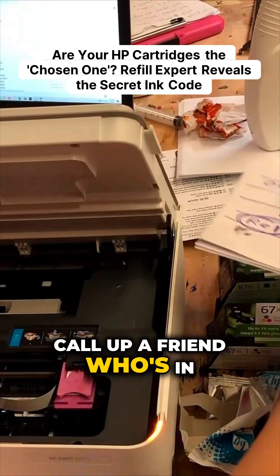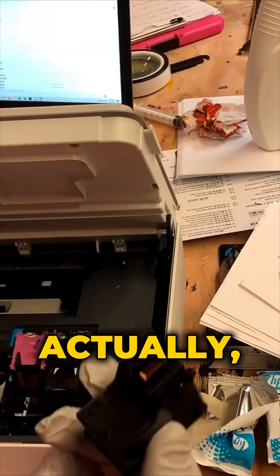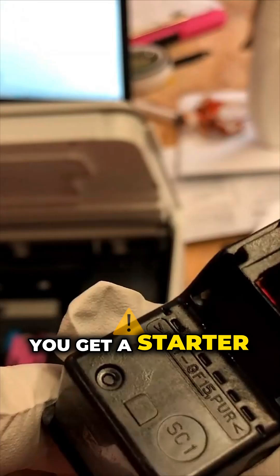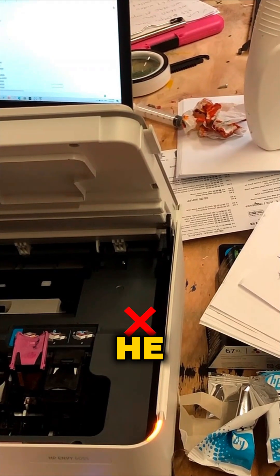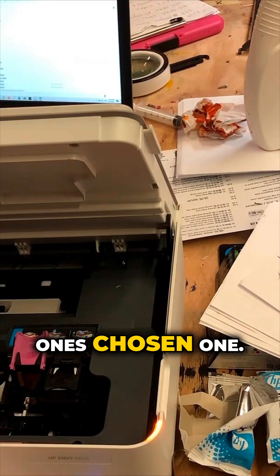I called up a friend who's in the refill business. What he told me is that the HP 67 is actually refillable. However, if you get a starter cartridge, you're more likely to get an E0 error. He calls the refillable ones the 'chosen ones.'